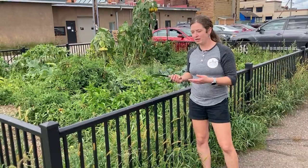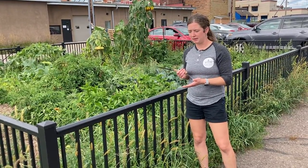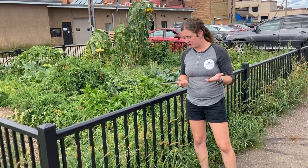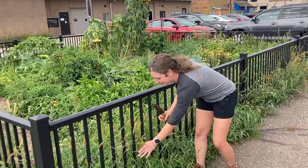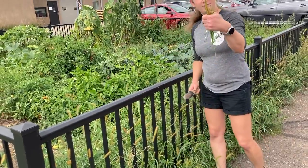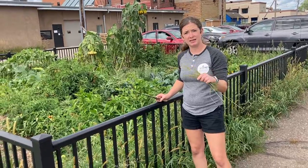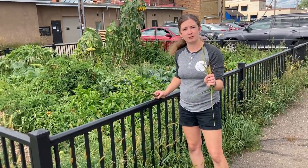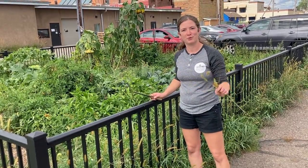You can use hedge pruners, grass scissors, or a weed whip if you've got one. Otherwise, we've got the handy Hori Hori with its serrated edge. We're just gonna pull off the seed heads, and I'm going to make sure not to put this in the compost bin so that it doesn't get seeds in our compost. I'm going to put these in a separate location and dispose of them somewhere else.